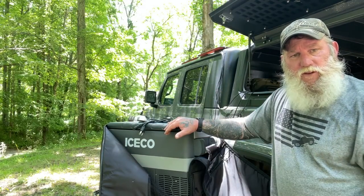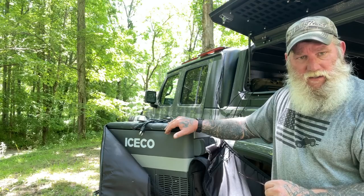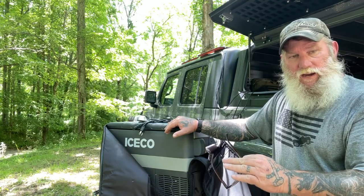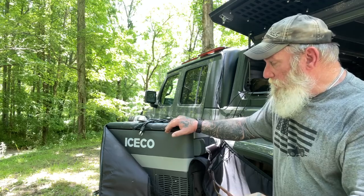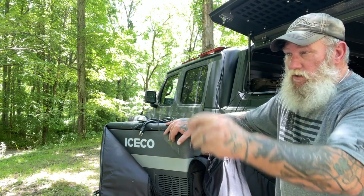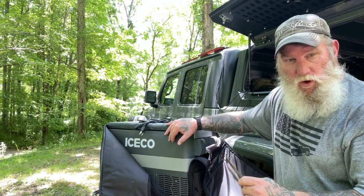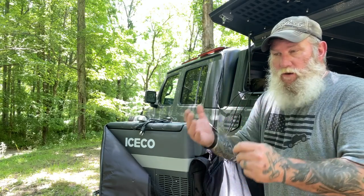I appreciate you joining me for this video on the Iceco JP40. You can click the link in my description box and that will take you to Amazon where you can purchase this. In full disclosure, I do get a small percentage on any sales from my Amazon store, but I'm not working directly with Iceco to do any kind of promotional percentage of sales. I don't like doing that with companies.